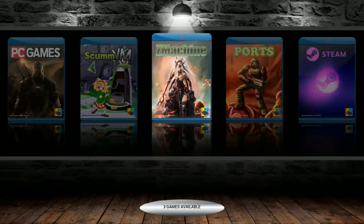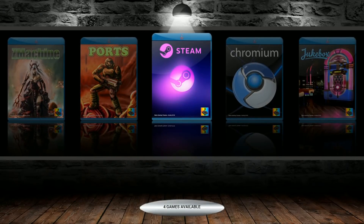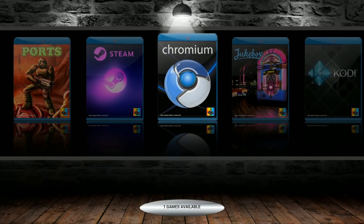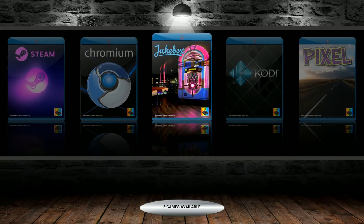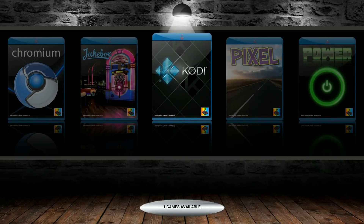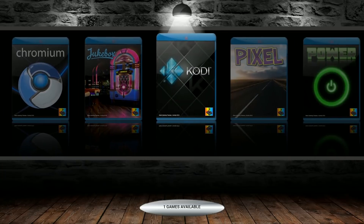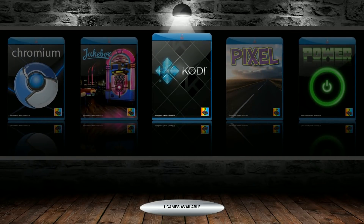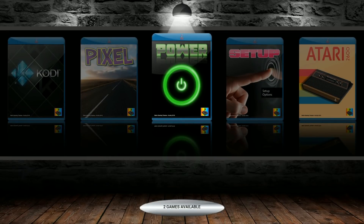Z-Machine: 3 — you've got Zork. Ports are just shortcuts to what you're about to see next. You can stream your Steam games, go on Chromium to watch Netflix, you have the Jukebox with music already on there and you can add your own, turn your Pi into a media center. Kodi: 1. Pixel: 1. And there's an Easy Power Shutdown Script with restart and shutdown inside.